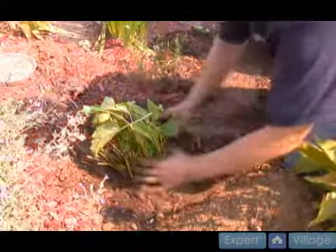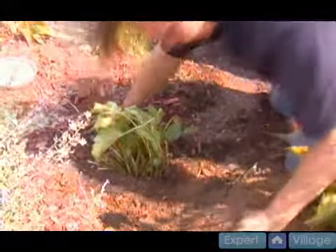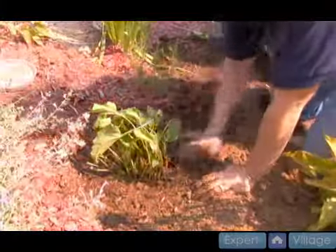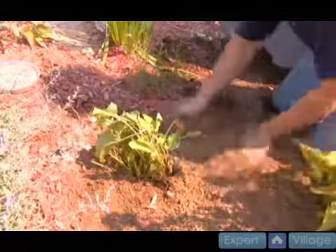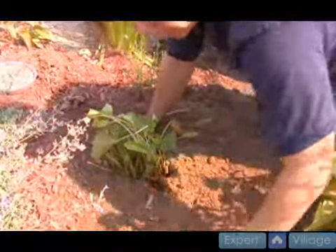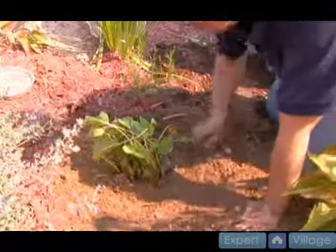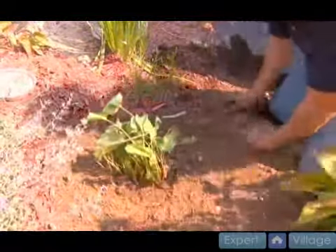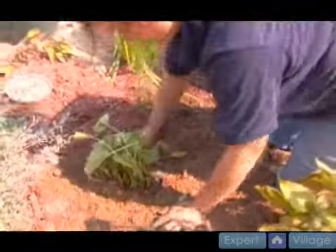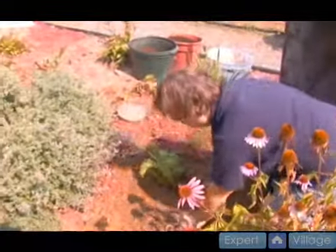Just keep filling around until you feel like all the bottom of the root hairs are covered. I'm kind of filling in with a little bit of the sand on top — the nice soil mix is down where the roots need to be and then I'm just kind of filling in over top. I'm packing it really good.